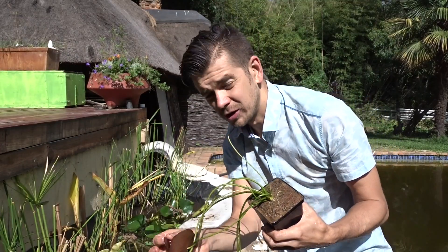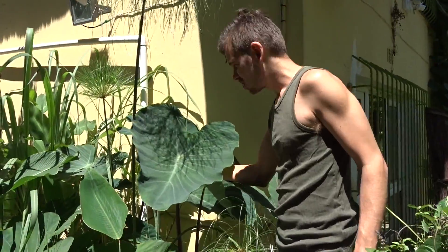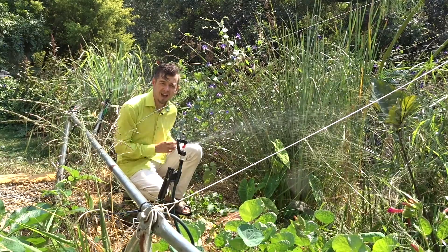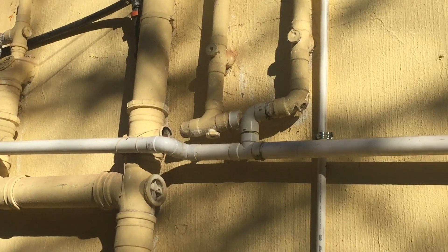Then you plant your aquatic plants that will do all the cleaning of waste and turn the waste into usable, storable water for your garden irrigation. The last step is just to plumb your bath and shower outlet to reach your wetland.